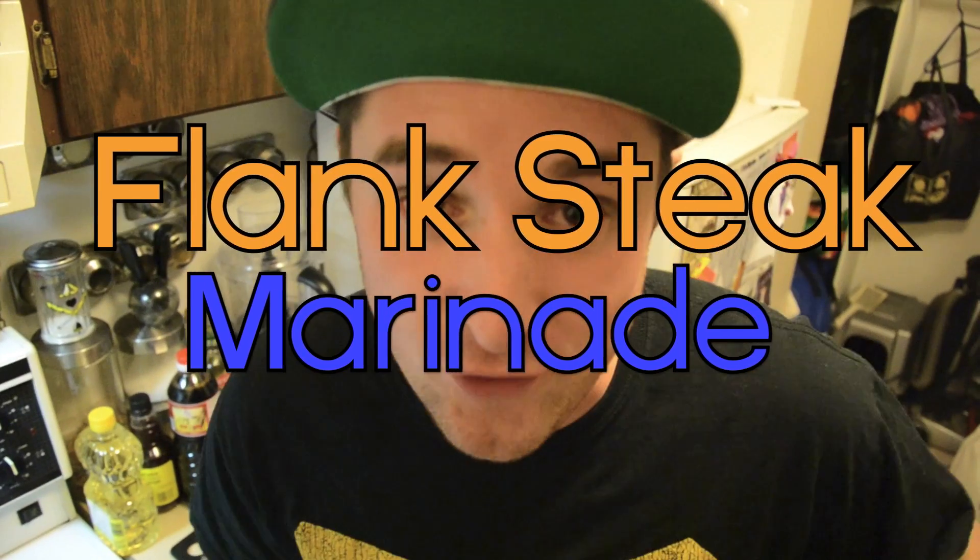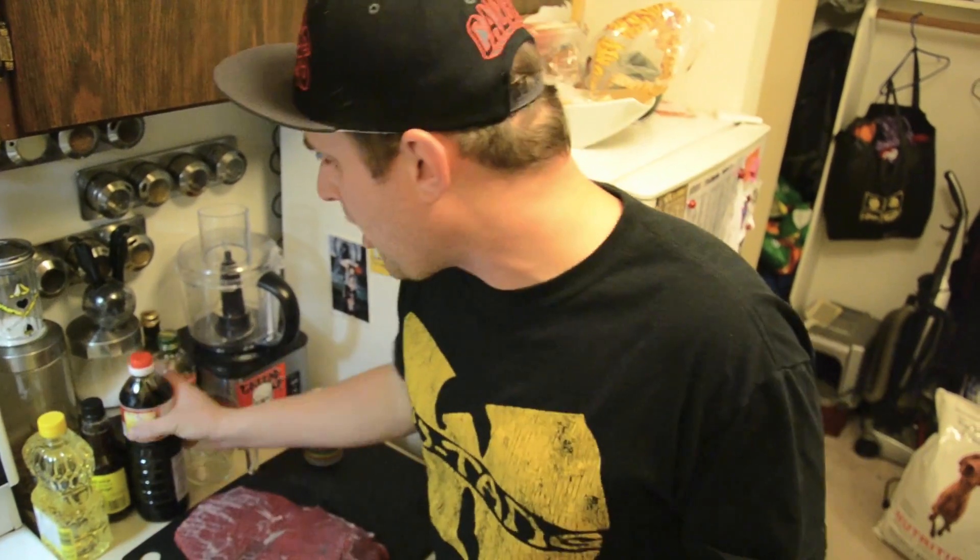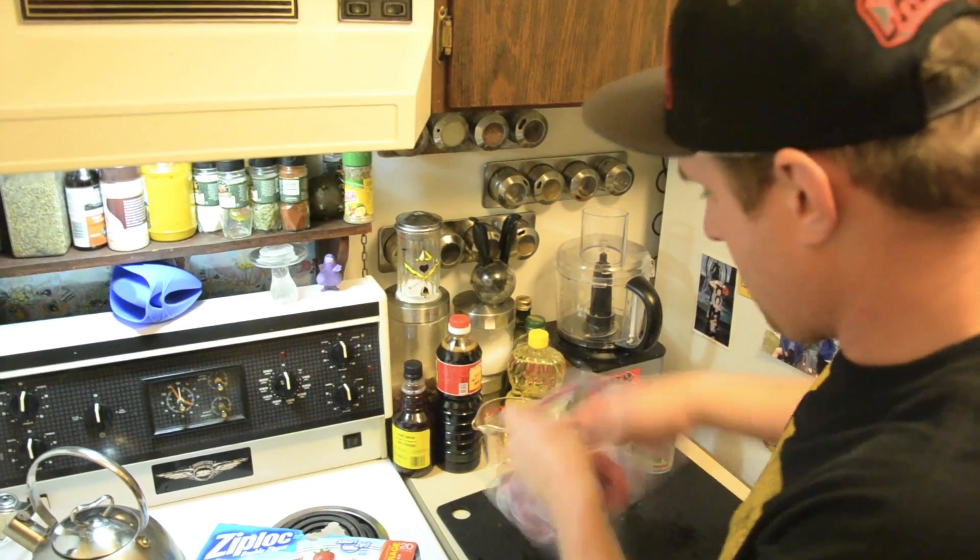Alright, now just this flank steak recipe on its own is so good. It's what I've eaten every single year for my birthday since I was 10. It's my favorite, and it's easy as shit. Equal parts: soy sauce, canola oil, red wine vinegar. One cup, one cup, one cup. Slam your beef in there.